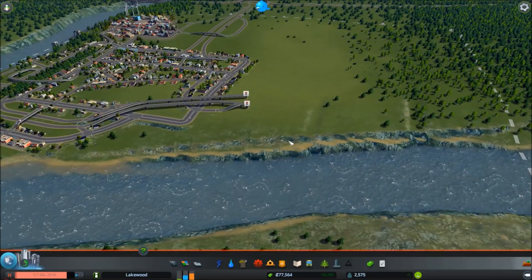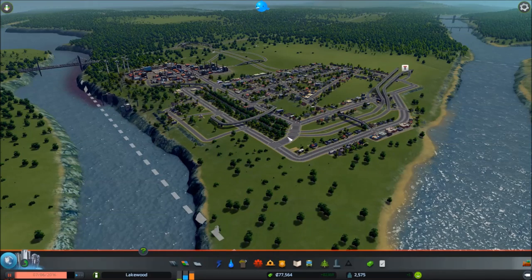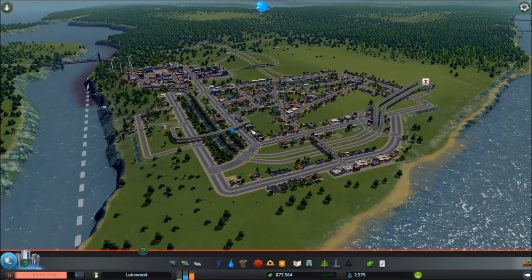I'm thinking of building the hub in this quadrant so we can utilize the rail coming in. In the grand scheme, I want to keep this part of town not overly high density. Once we unlock more tiles and build up the coast, we'll build a downtown core closer to those bridges — all condos, high rises, highways, and metro lines. Over here we'll keep it small to medium style city living.